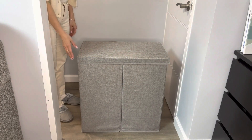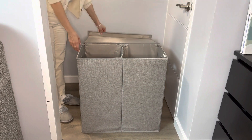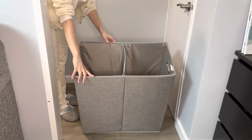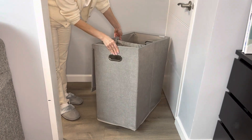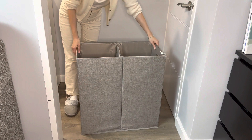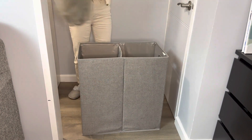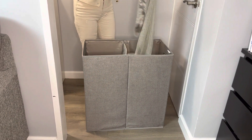Today I would like to show you my new laundry bag from Amazon. It has a nice cover and two sections. It has handles to carry it around and it also comes with two net-looking bags.